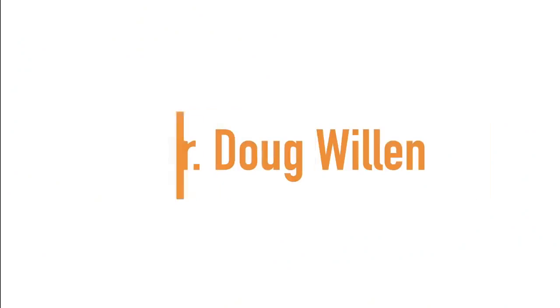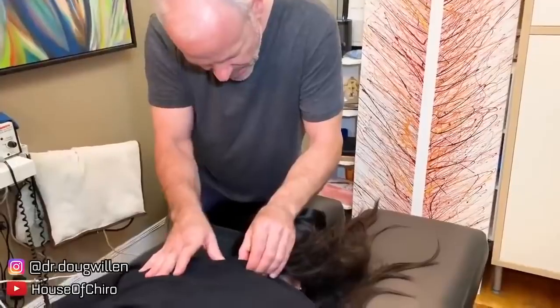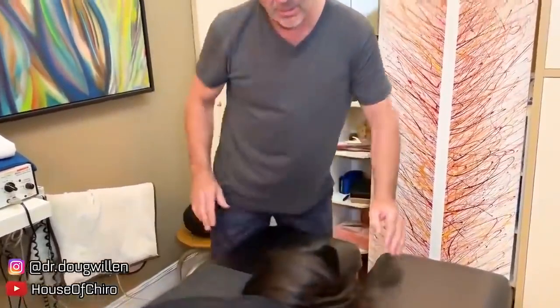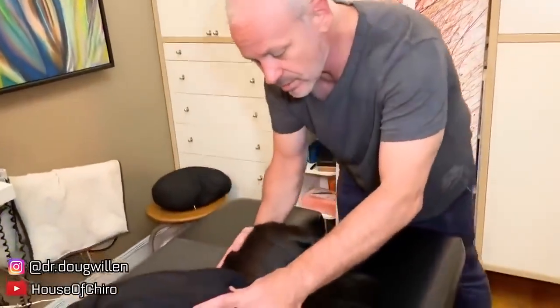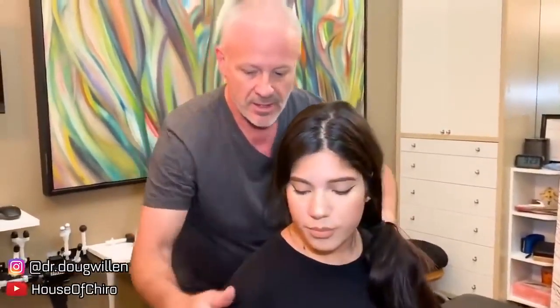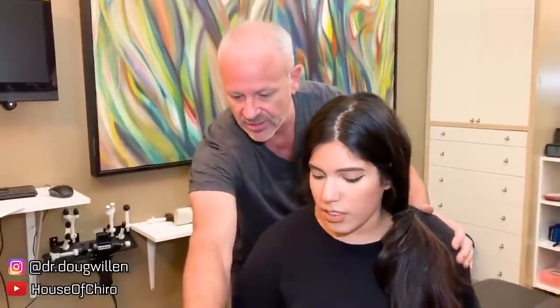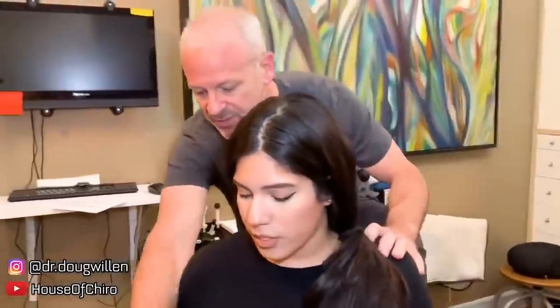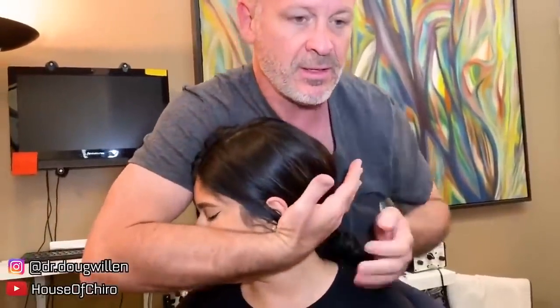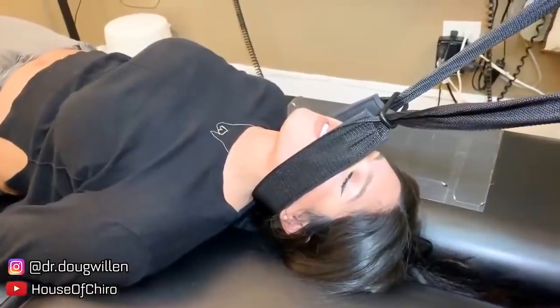Up next we have Dr. Doug Willin. He begins with an initial push, then guides the patient: 'Let your body collapse down, then turn your head this way. Spin this way just a little bit with your legs so you can sit on the corner — put one leg over each corner.'